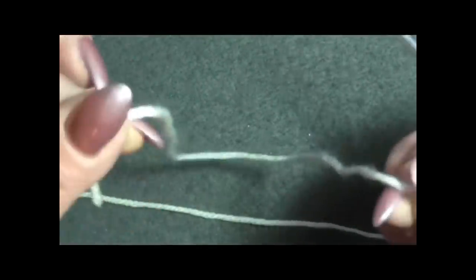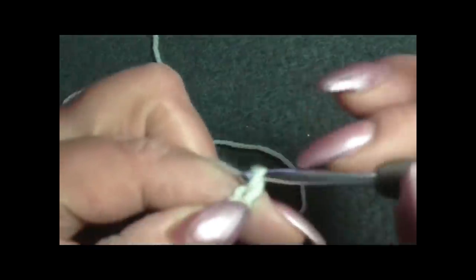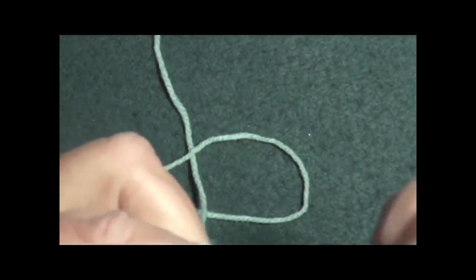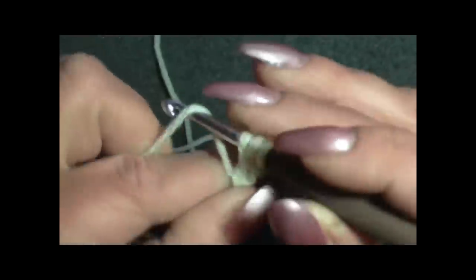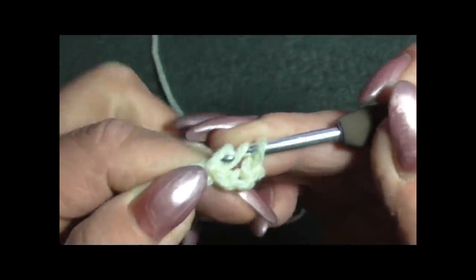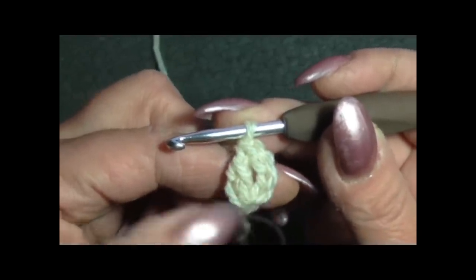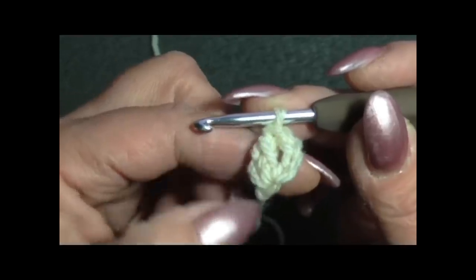Faccio 3-4 catenelle, vado nella prima catenella, inserisco l'uncinetto, prendo il filo, tiro su, prendo ancora il filo ed esco da uno, poi da due - abbiamo fatto la maglia alta. Le 3 catenelle formano la prima maglia alta, poi ne abbiamo fatta un'altra. Adesso sono due fili sull'uncinetto, giro leggermente il lavoro.